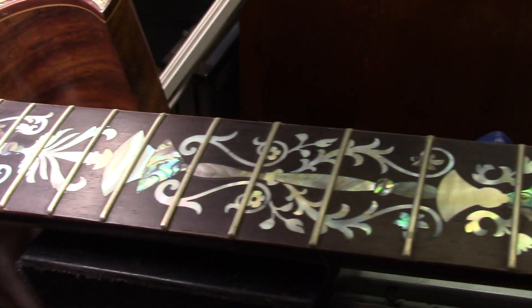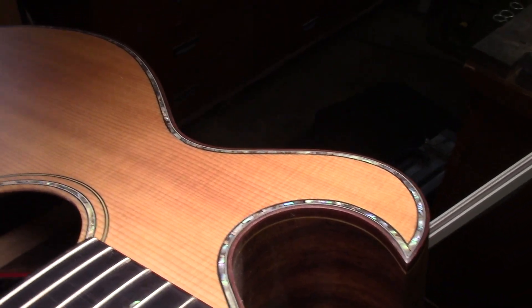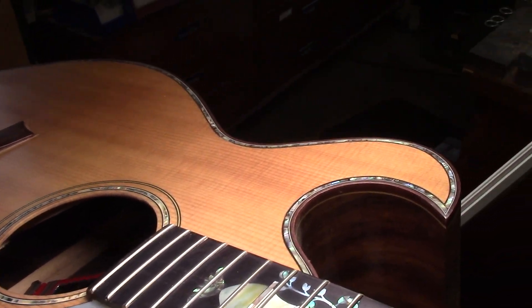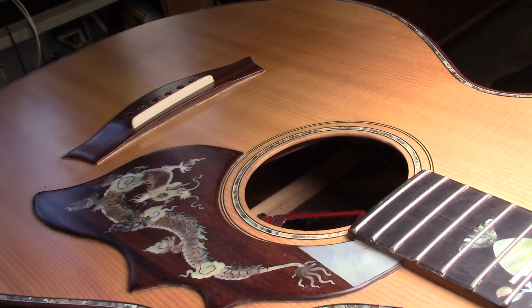What we end up with is an absolutely gorgeous, beautifully inlaid wall hanger that's essentially unplayable. I wanted to share that with you, and I'm not even giving you the name of this maker because I don't know what the story was here. Look at how much work went into this guitar — the binding and the inlay — it's phenomenal.